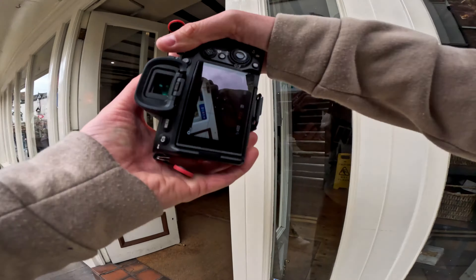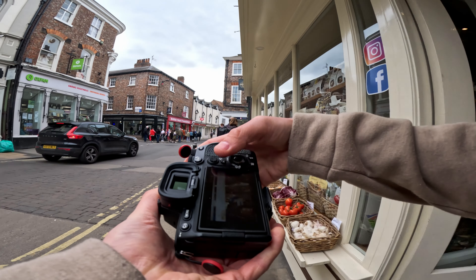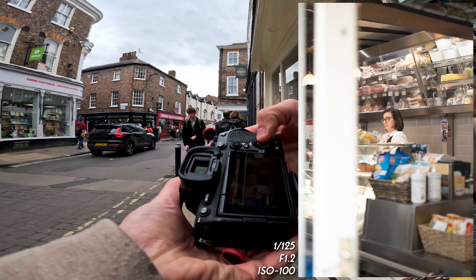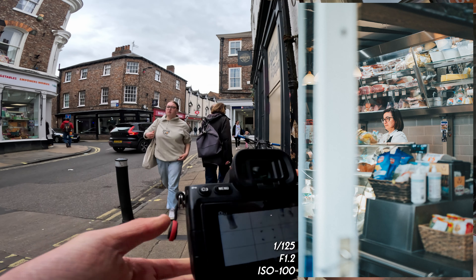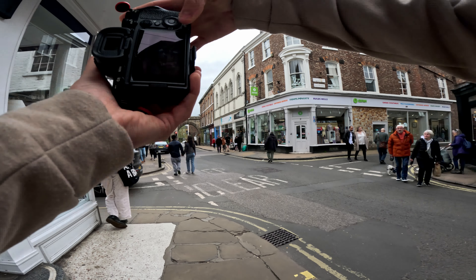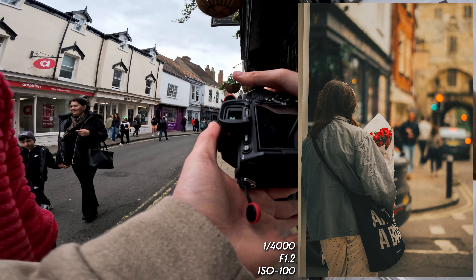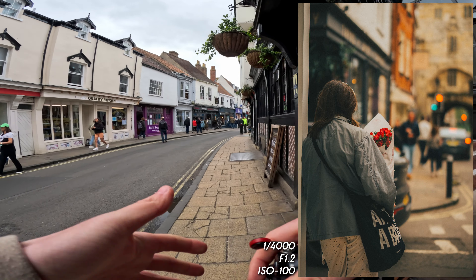Got permission to photograph the lady in the store — fired a few shots off and got a good one right there. Then getting a photo behind the window as she's holding flowers, flowers in focus. That looks like a really nice shot, especially how she's leaning up.